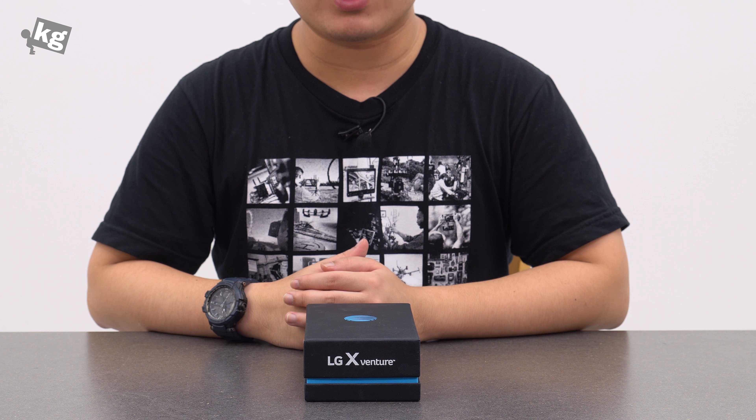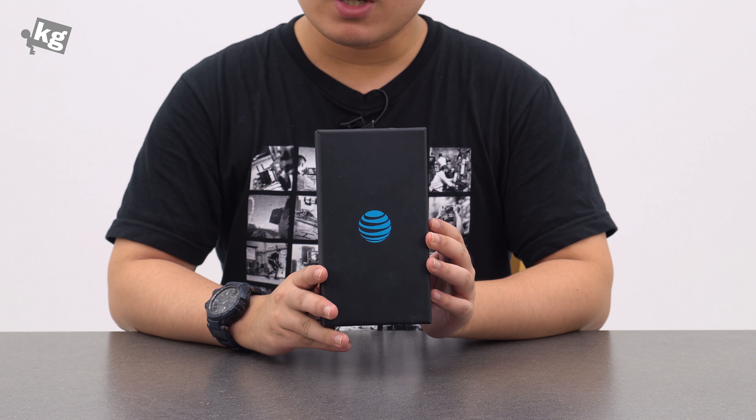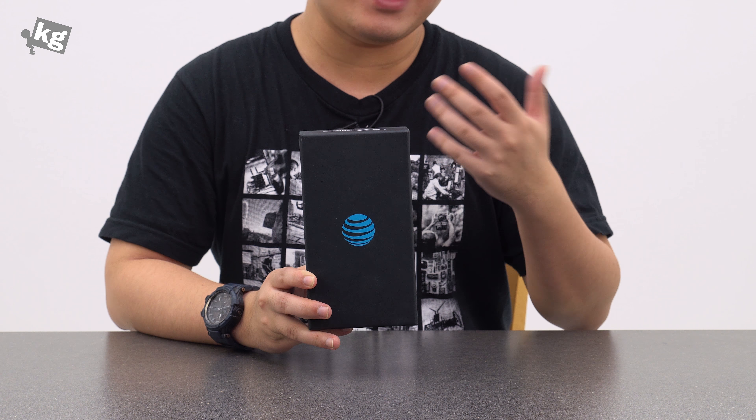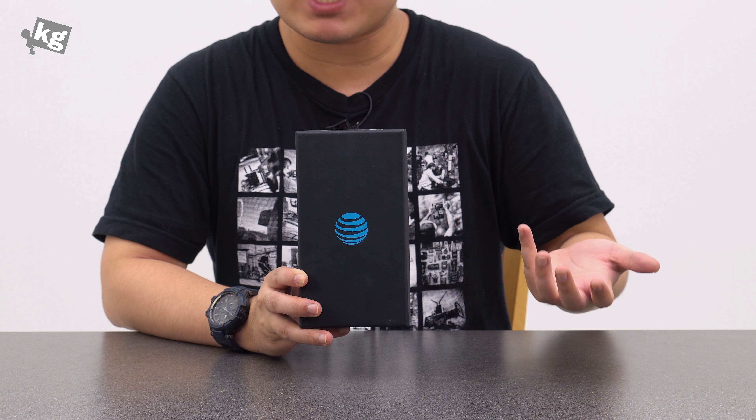Hey guys, welcome back. This is Phil from TheCage.com and this is the LG X Venture. This is their rugged phone. This is not exactly high-end like the Galaxy S8 Active or the Active series — it's rather closer to the XCover series from Samsung.